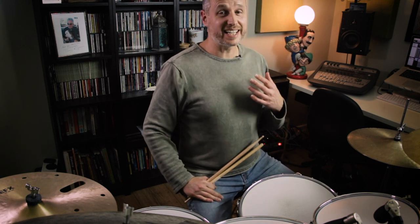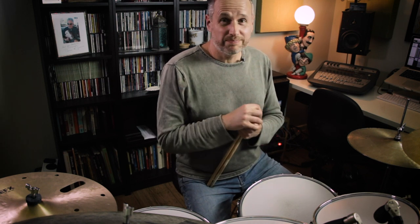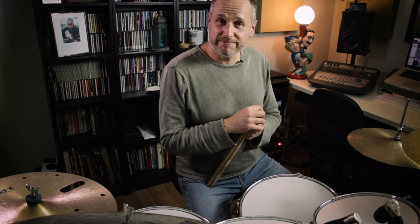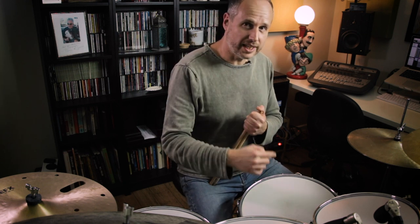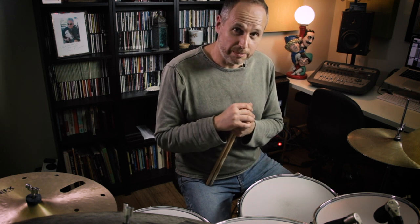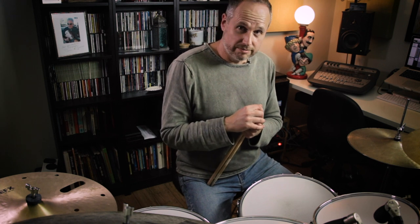So there you have it — that's a Swiss Army Triplet starting with the left hand. As I said in the previous video, you can mutate these rudiments and get a lot of mileage out of them on the drum set. Take this home, have some fun with it, go nuts, and I'll see you on the next video. Before you leave, please remember to like the video, subscribe — I'm uploading content every week — and hit the notification bell so you know when there's a new video ready. Stay well, take care, have fun, bye!